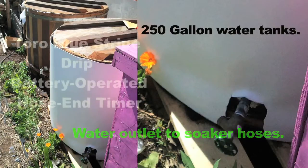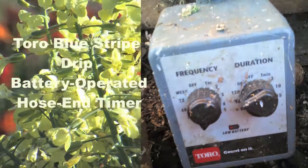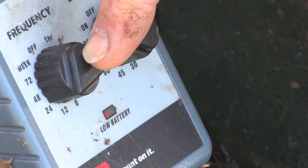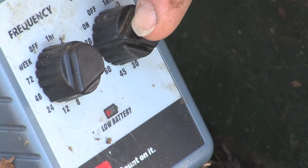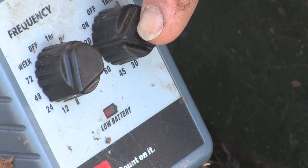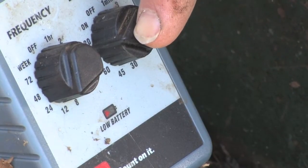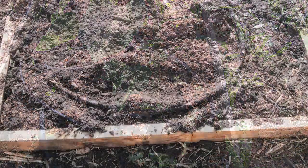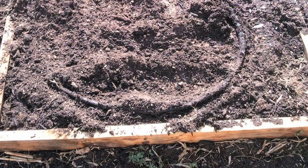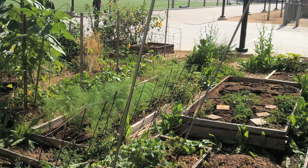The Toro timer pictured is the only one which will work for a passive gravity fed watering system. So this is our timer. It has a battery in here and you can set it for 24, 48 hours, two hours, however many minutes — 120 minutes. The timer opens the valve according to what duration and schedule you choose, releasing water to the soaker hoses and waters the garden. Voila.